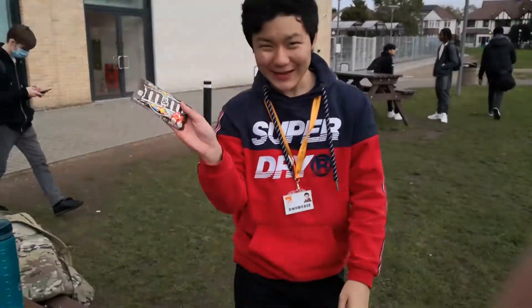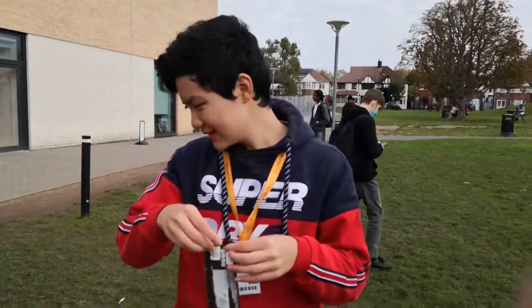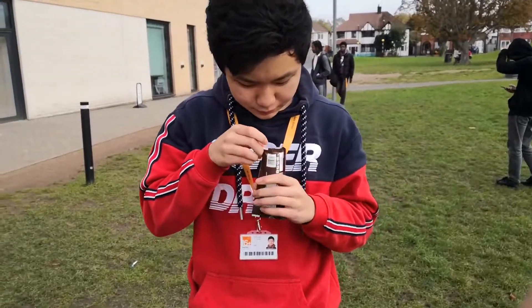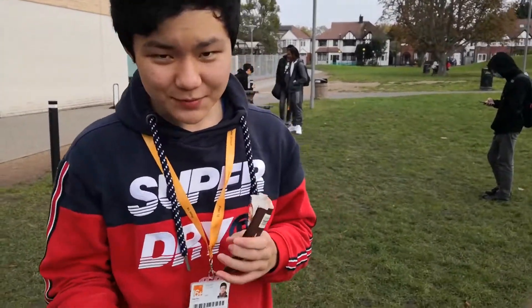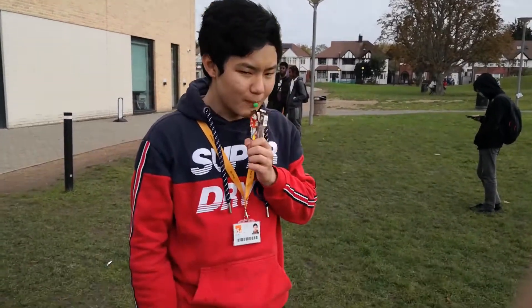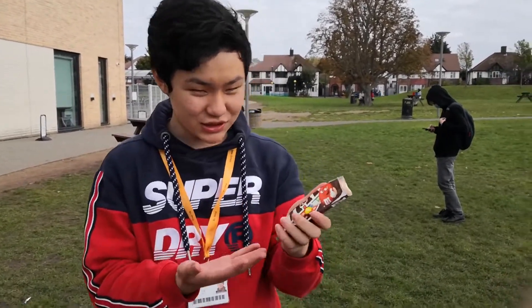Another thing in the MREs is a pack of M&Ms. It's weird to have M&Ms, but it does keep the spirits up. I'm gonna open this real quick. Smells fresh. Most of you probably know what a pack of M&Ms tastes like. Tastes like M&Ms. Half out of 10. There's not much to say about this — it's literally a pack of M&Ms.